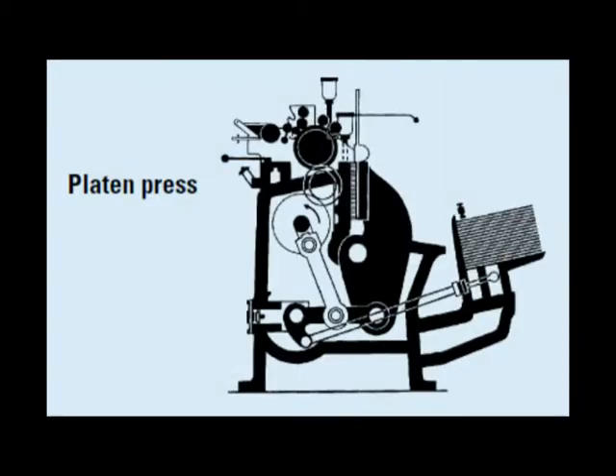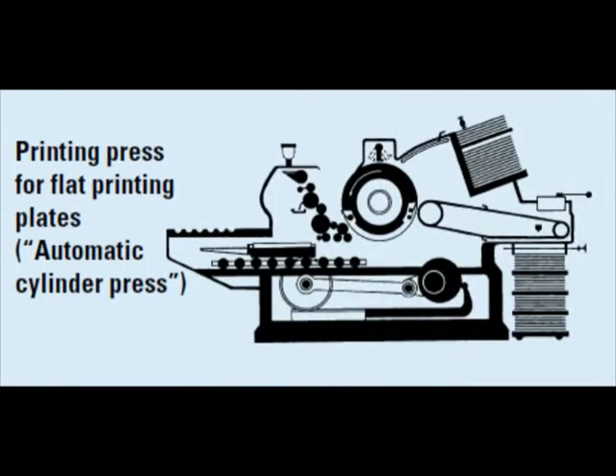Letterpress printing equipment design: there are three different types of letterpress printing devices in use today — platen, flatbed and rotary presses.